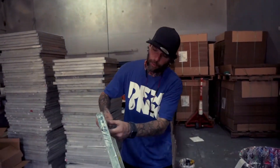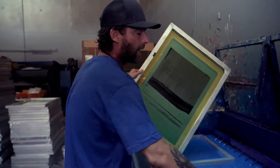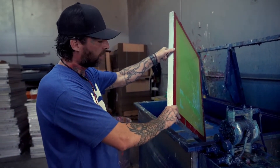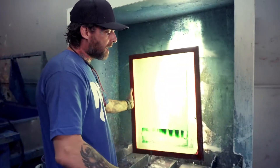First thing we're going to do is just remove all the excess tape. I'm going to take this one out and put this one in. When I take this one out, I let it drip for about 10 seconds, just so we're not dragging all the chemical out of it. Then we'll just knock everything off real quick.